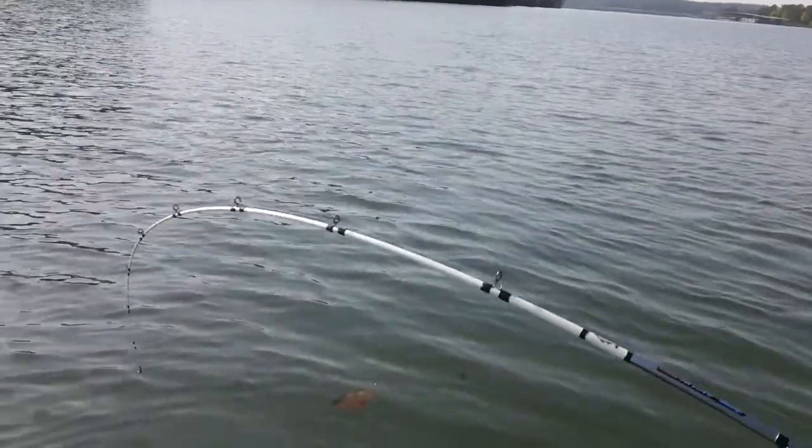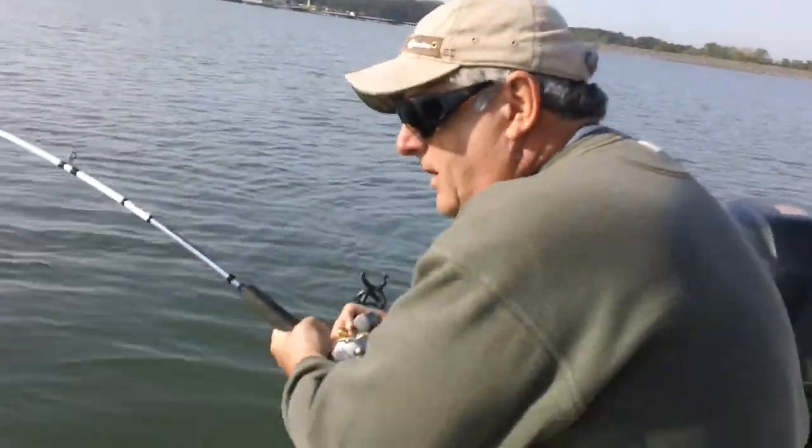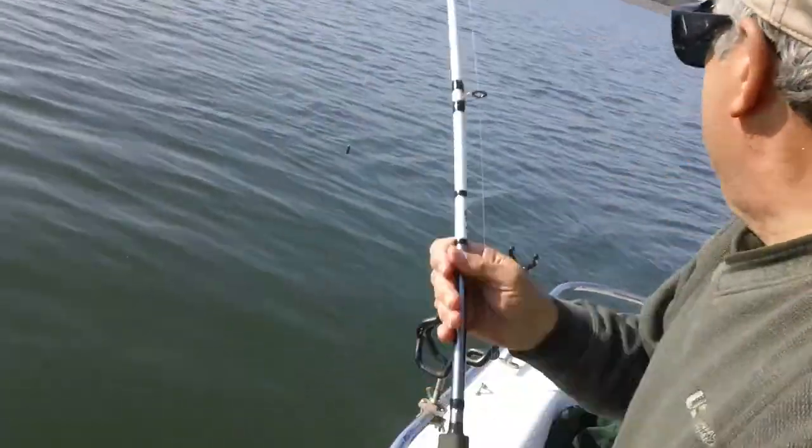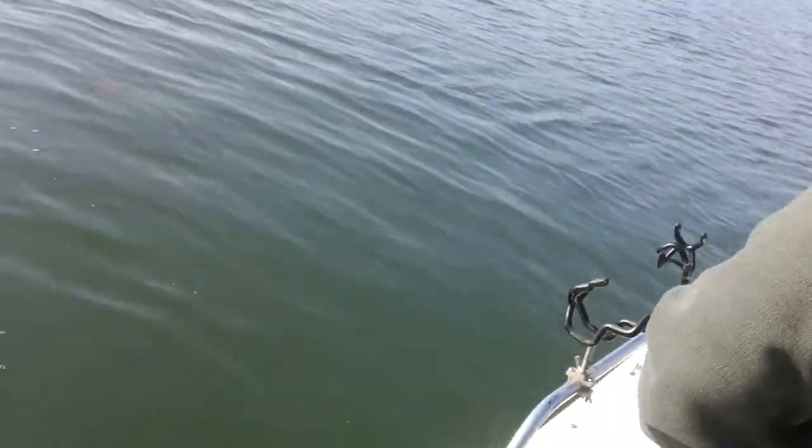Wow, he's a really good one. Every time he gets to the top he goes right back down. You guys are going to cut each other — y'all got to figure that out. Outside, outside, inside. Y'all are going to burn each other up.